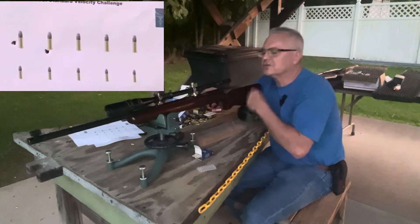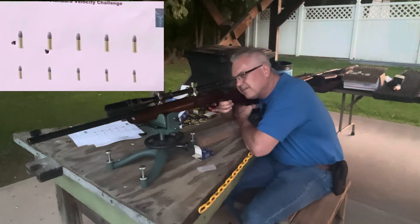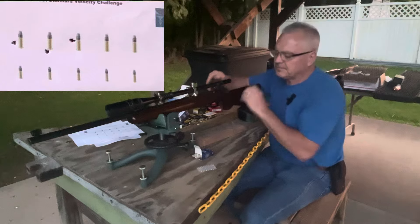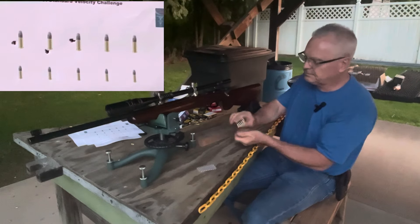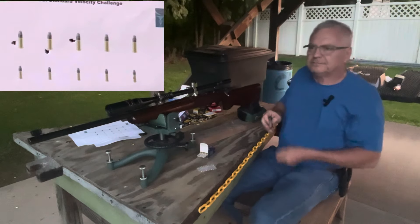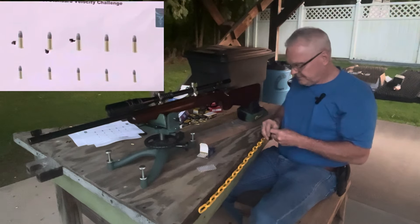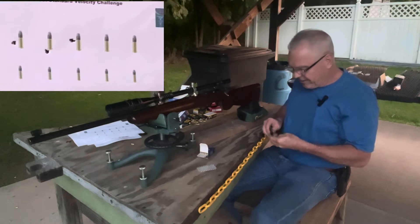Oh, I might have just caught it on the tail. Shooting off to the left. Looks like a fun challenge though, but standard velocity is just very unpredictable.